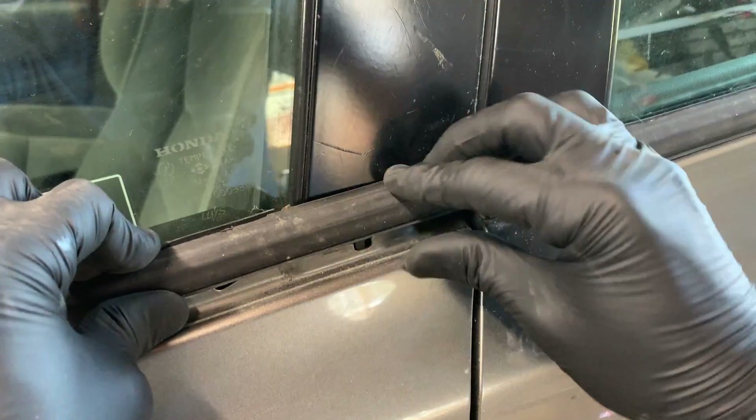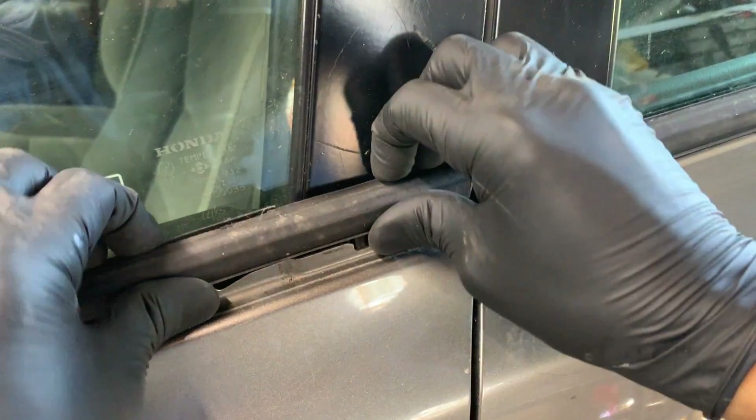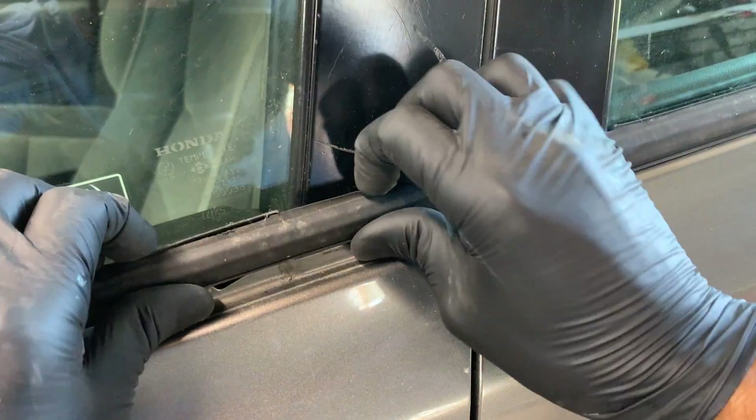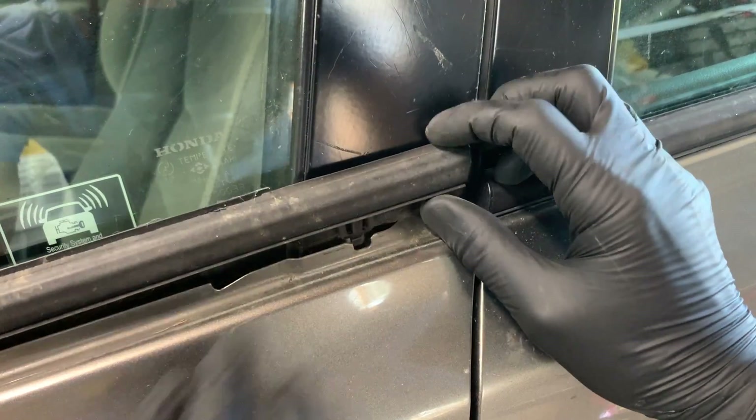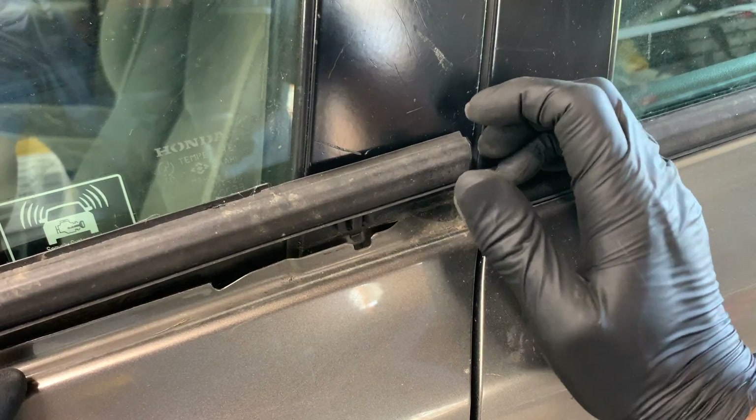Once you press that tab in, if you maintain pressure with your hands you can remove all your tools and just work it out with your hands. It can be a little tricky, but keep pulling out this way while also pushing up with your thumb — kind of work your way back and forth, up and out, and it'll pop free. The back side is now loose and we're going to go towards the front by the mirror and get that side loose.